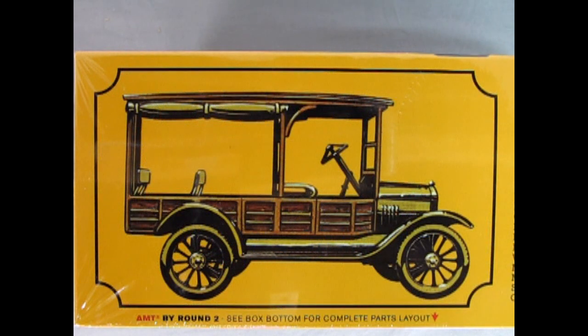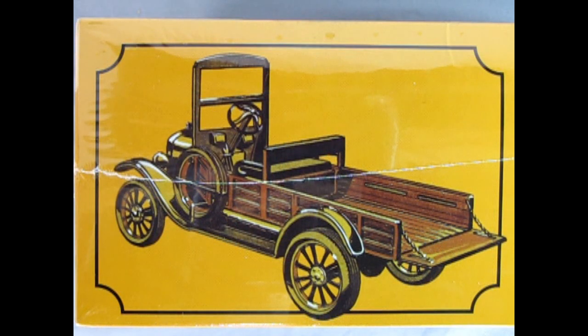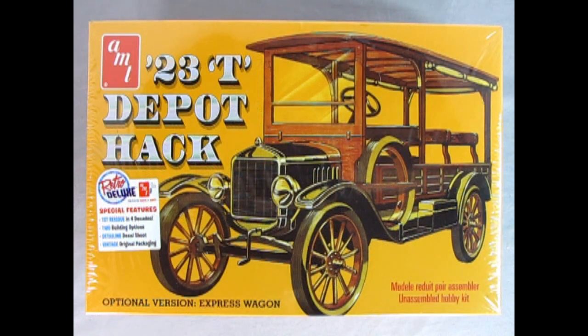The first version of this kit you can build is the Depot Hack, shown on the front of the box. Here we can see the wonderful wooden seats with the metal backs. These seats are fully removable, and you also have the top with the roll-down side curtains, the wonderful Model T steering wheel, and shift levers. The second way you can build this model is the Express Wagon, a more heavy-duty style pickup truck featuring wooden side panels and a wooden bed. The Depot Hack is a skill level 2 model kit for ages 10 and up and requires paint and glue, which are not included.